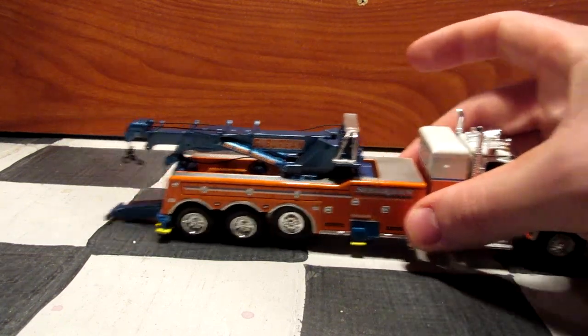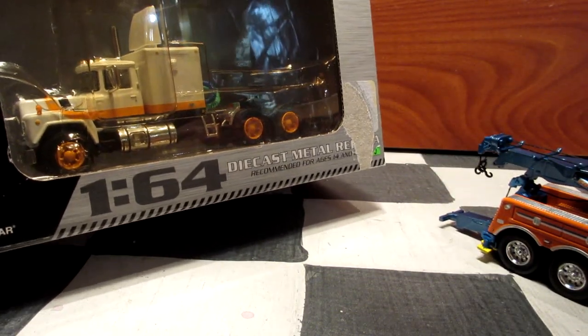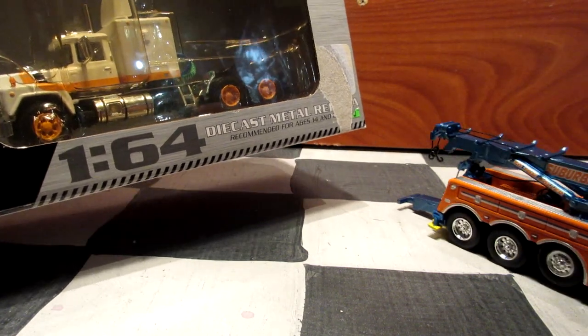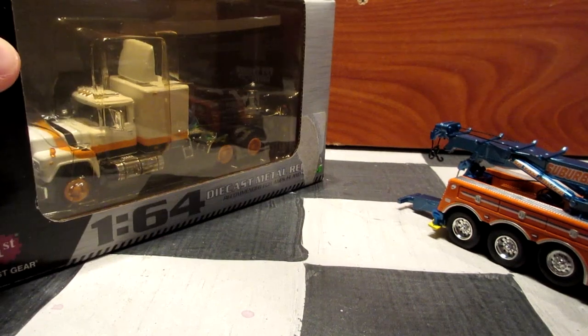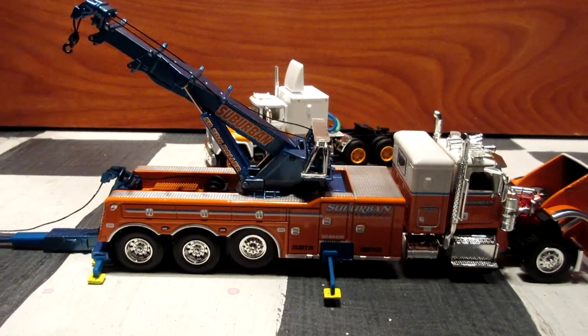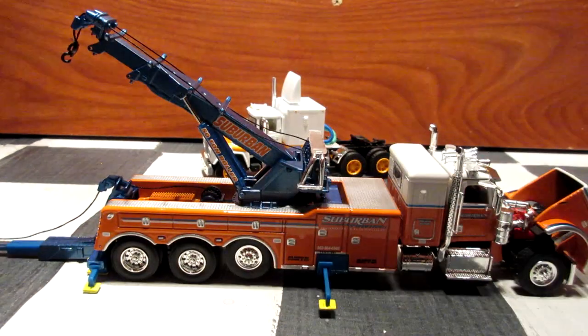For the towing features, I'm bringing out another truck from my collection — a Mack R model — and this is going to be towed by the Peterbilt. I mess around a bit with the truck, checking all the details and features, trying carefully not to break anything.